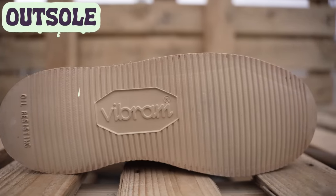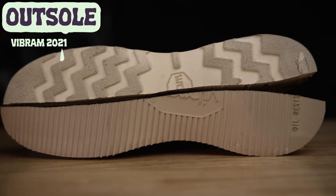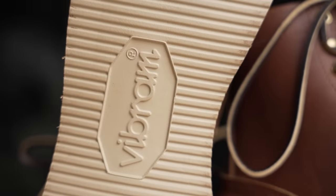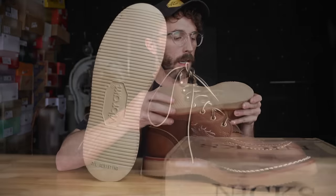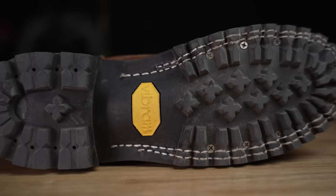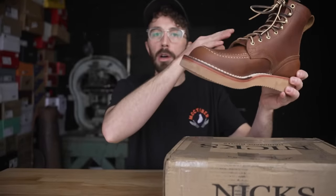Next, the outsole. This is the Vibram 2021 wedge rather than the Christy outsole by Vibram that we usually see on mock toe boots. I asked NYX why they went with this wedge rather than the Christy and they said it's a lighter outsole and a little more wear-resistant in a work setting. With any wedge sole it's never going to last quite as long as a heavy lugged or hard rubber outsole, but I like the look — it flows with the boot a bit more and doesn't look quite as chunky as the Christy.